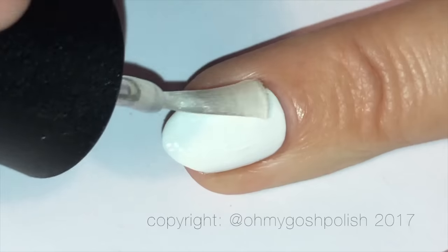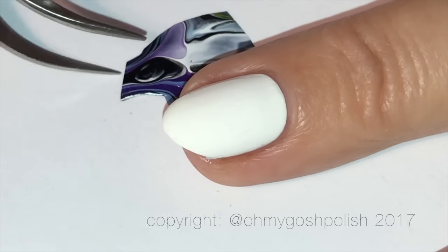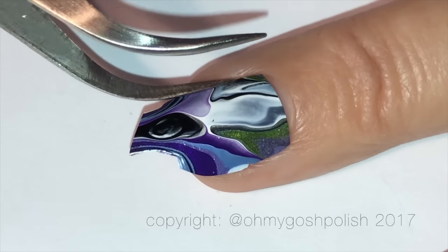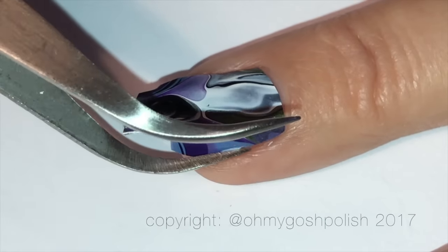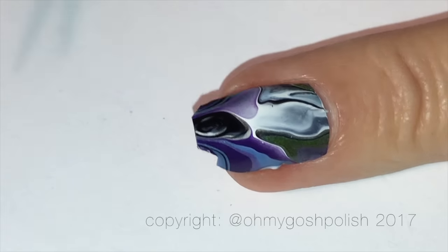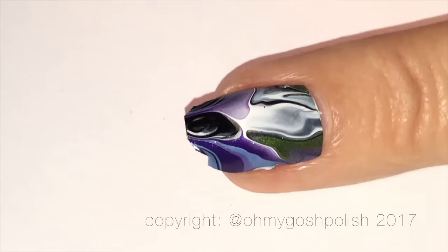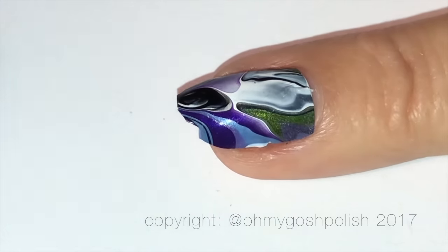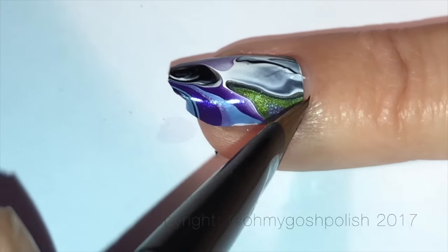Over that white nail, I'm using INM Nails Curiosity again — just a very thin coat of that, which will serve as the adhesive to stick it down. You can use any top coat; I just happened to have that one close by. The next step is to try and get it nice and flush with your nail. I'm using regular non-acetone remover and my cleanup brush — what that does is helps to melt it onto your nail.